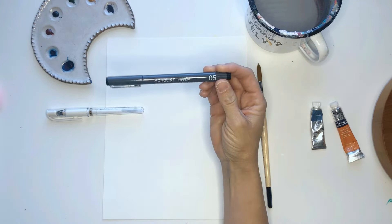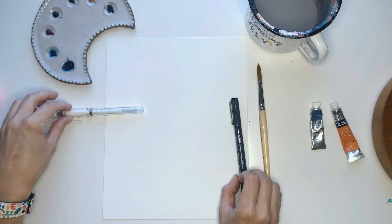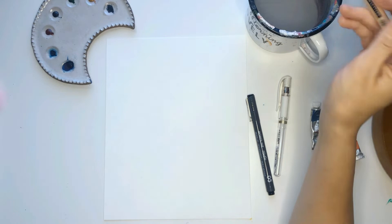You're going to need a monoline ink pen — it's black. This is the Pigeon Letters pen, which are fabulous. They're waterproof and fade proof, which is great. And this is an opaque white gel pen. If you don't have one of these, you can use white paint or a Sharpie paint pen, whatever you have on hand.